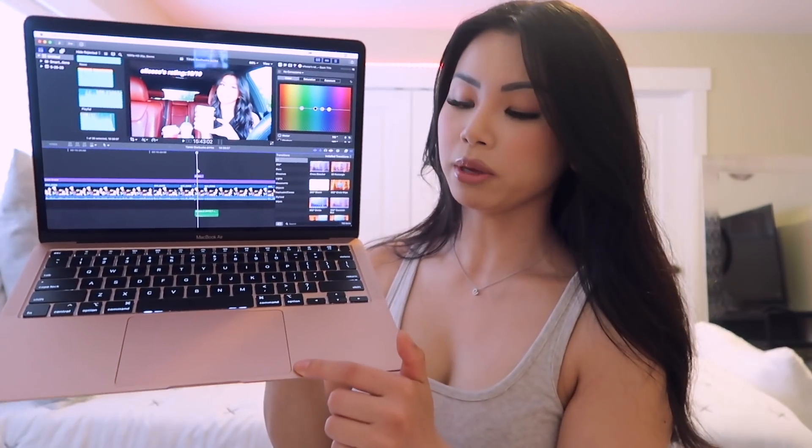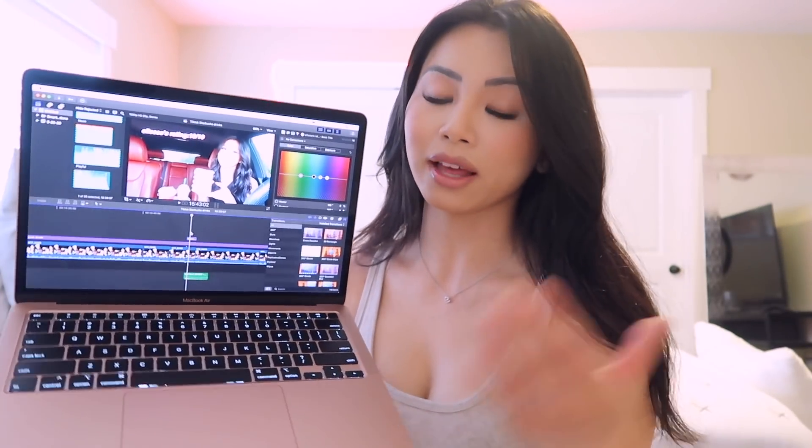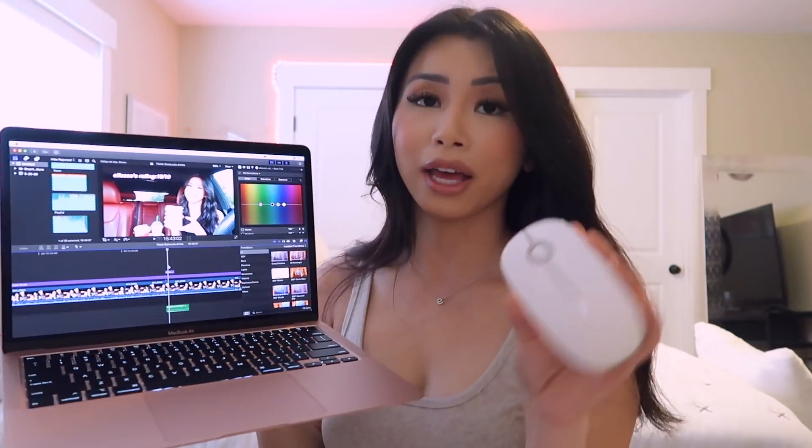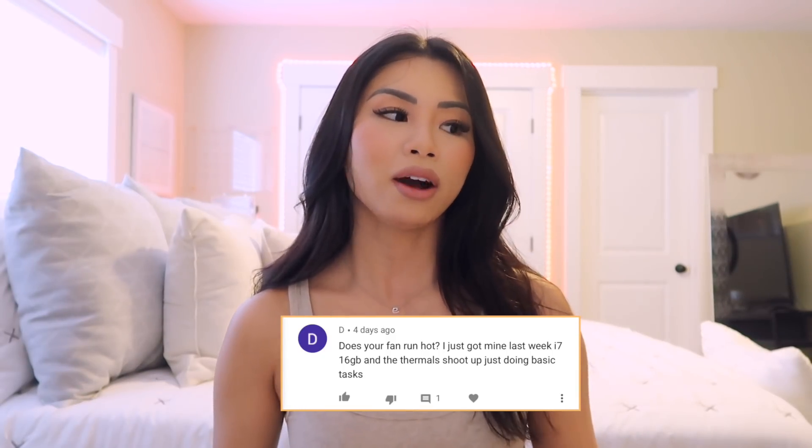The trackpad is pretty big, but I don't really notice much difference from the previous one. I mostly use a mouse anyway, because when you edit videos it's so much easier to use a mouse than the trackpad in my opinion. I can definitely link the mouse I use down below.